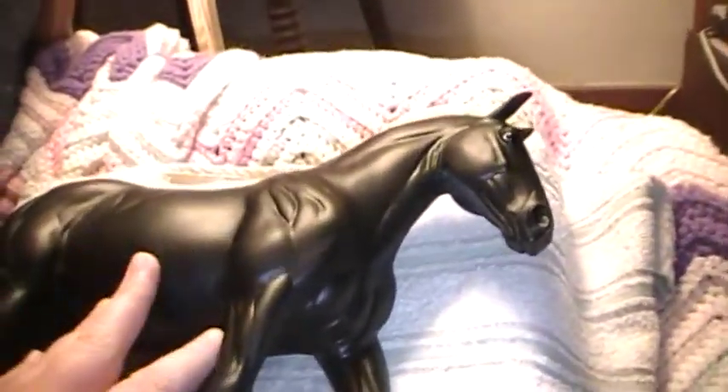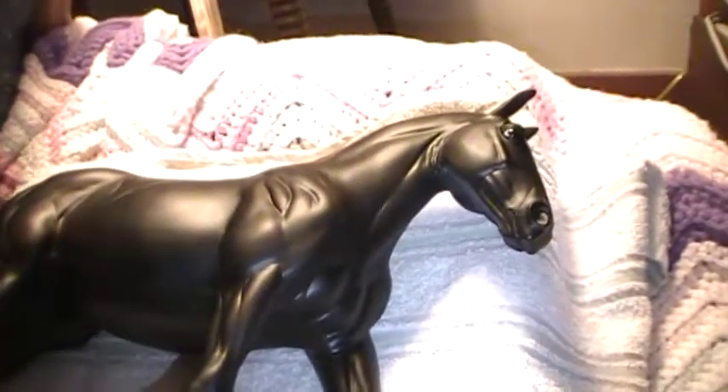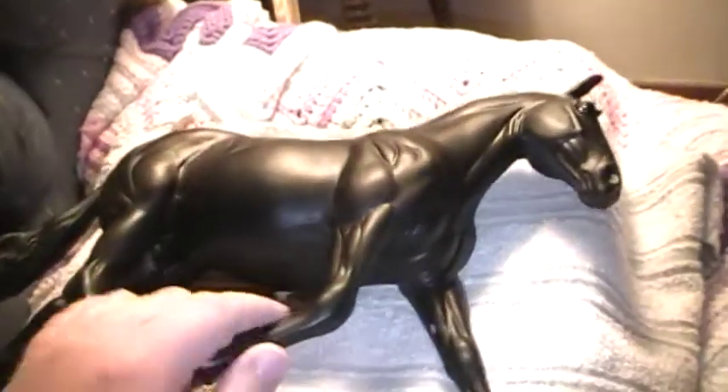Briar might be improving for once. Trooper is a Percheron Hackney mix, which is what I'm planning on showing him as at the live show. We'll see how he does, but I absolutely love him.